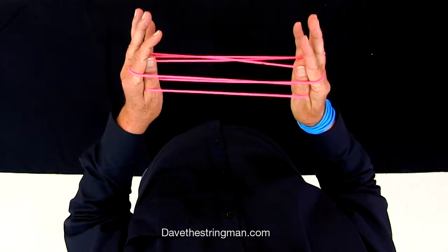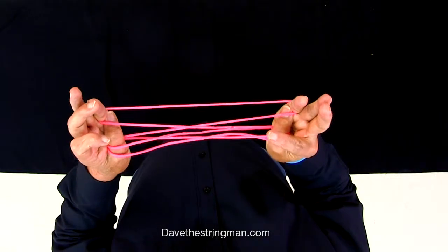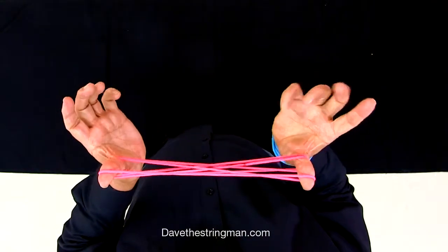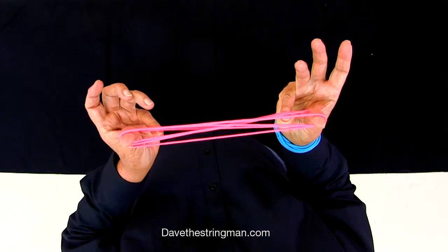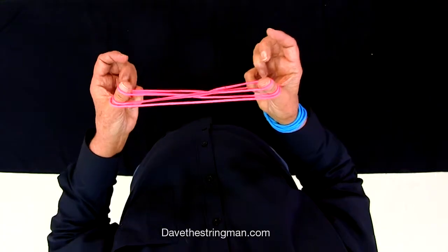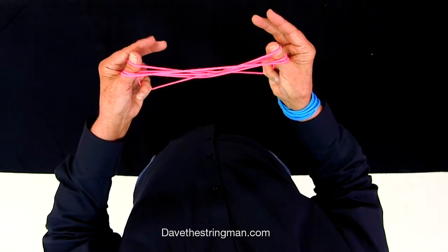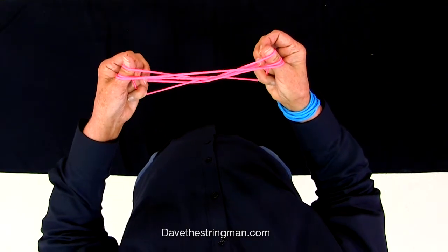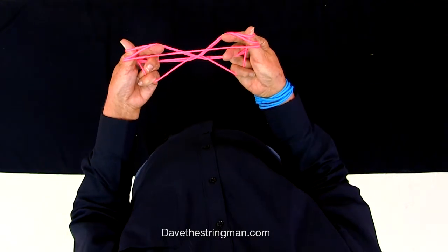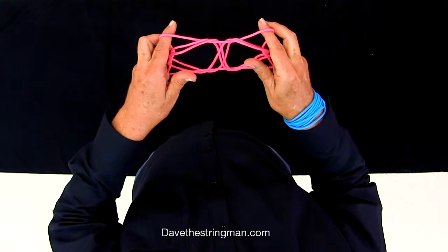Thumbs in with the index — take them off. Thumbs up with the little fingers — take them off. Keep it up high. Little fingers from under, under — push these two out of the way. Get the top one, pull it down, all the way down. Then these two fingers — like pinch your scissors — rub in, in, push these out of the way, and pinch, twirl these out. Take your thumbs out at the same time.